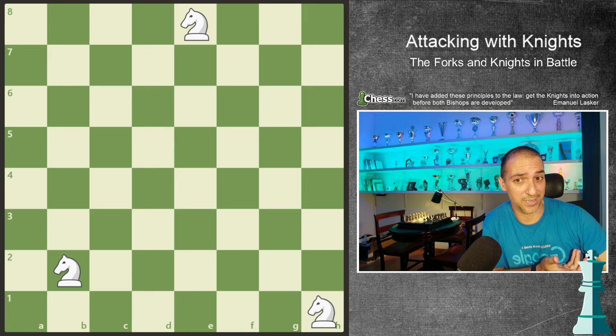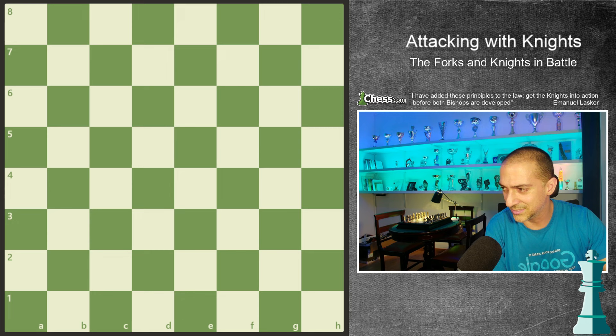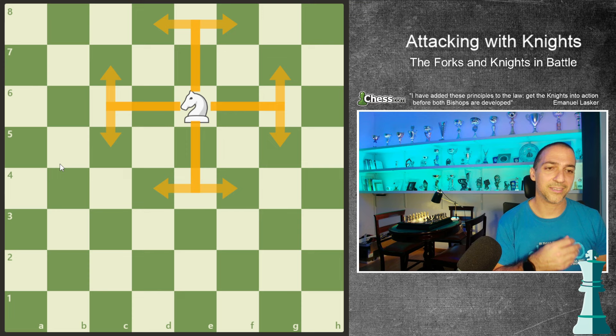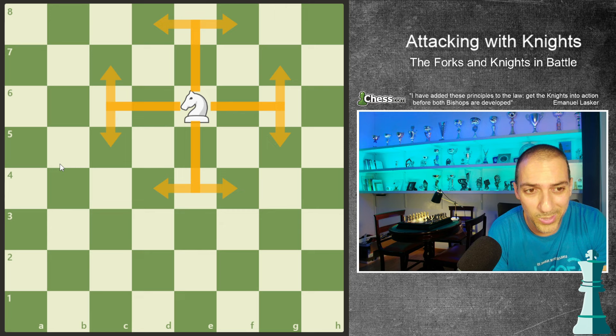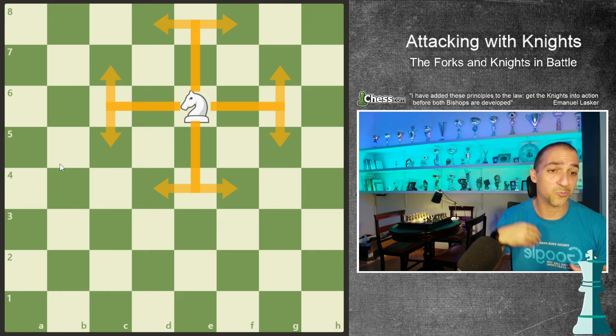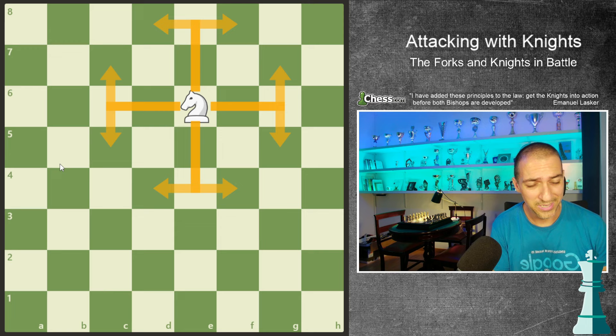But what if I have the knight on a central square? Well, if I have the knight on the central square, the potential will be higher. For example, if I put a knight here, it will be an octopus. Even better, on this square - if I'm playing white, I will restrict a lot the movement of my opponent's pieces.